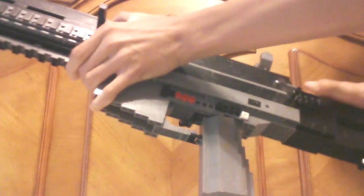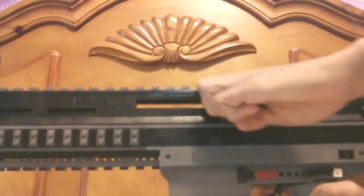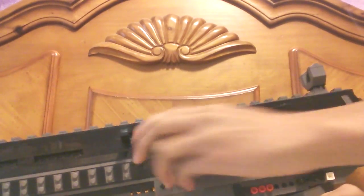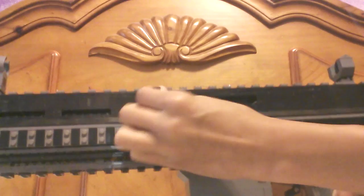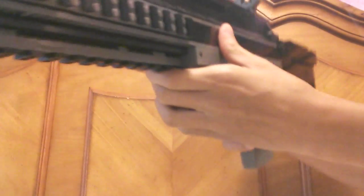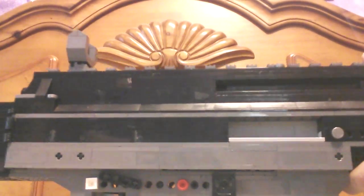I'll fold out the stock so I can show you the charging handle. One of the rubber bands snapped, so it's not working perfectly right now. But it's also got the hole in it, if you can see there. And I'll show you the ejection port on the other side — you can see the rubber bands in there.